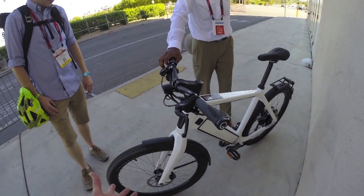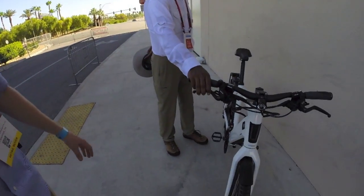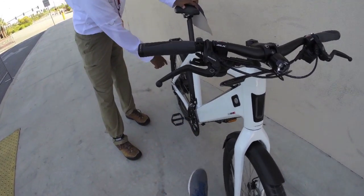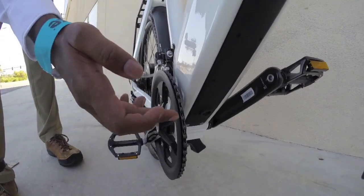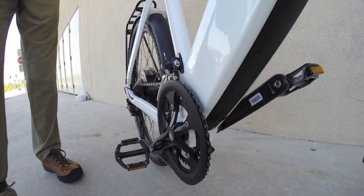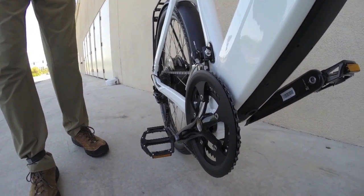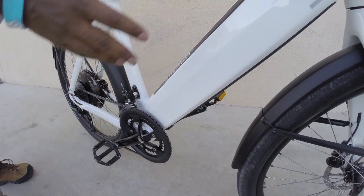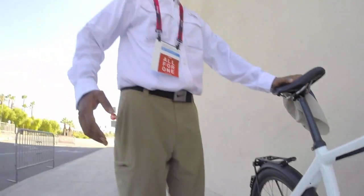As someone who owns the ST1, this does really well in the corners — the weight distribution is improved. They moved about four pounds out of the motor and into the down tube by relocating the controller there. That four pounds of savings went into the battery since it's now heavier, so the overall bike still weighs 62 pounds.